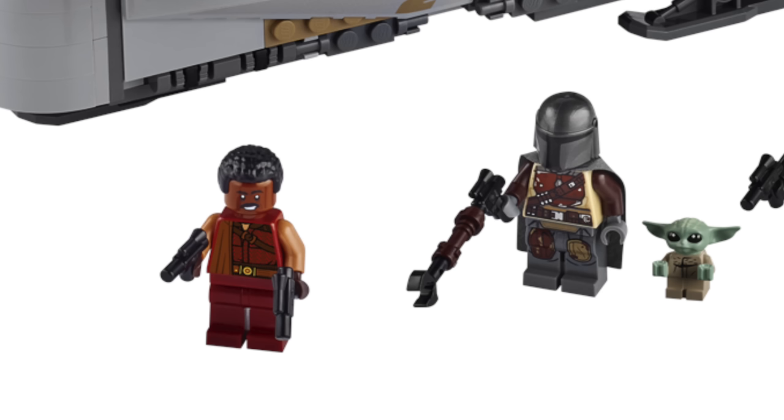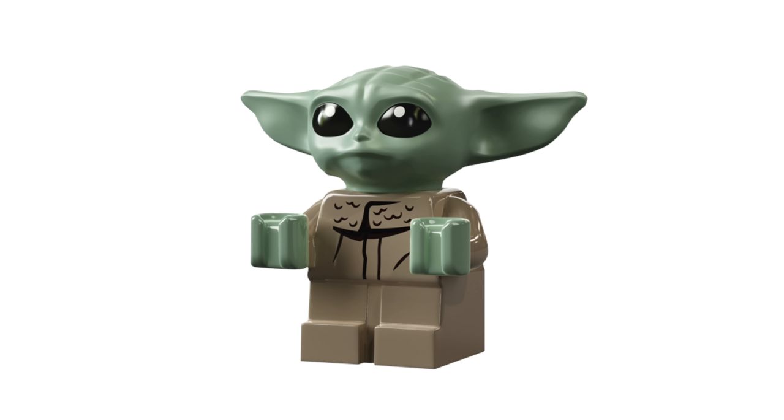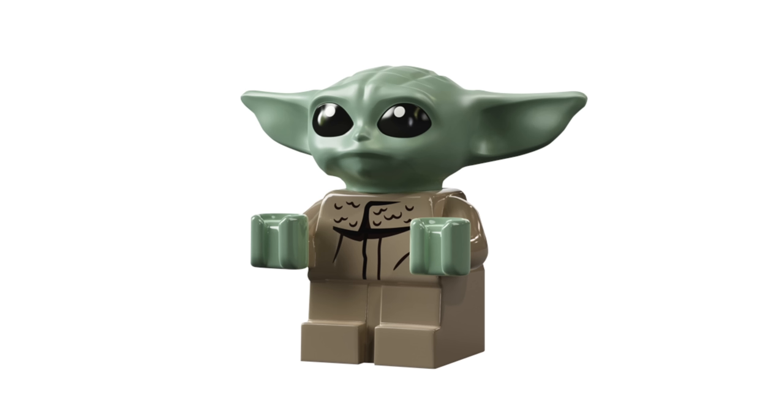Moving on to the Mandalorian figure himself. As you might notice, the Mandalorian armor is the same from the AT-ST Raider set, unfortunately — so it's not the new armor that we see in the second or third episode of The Mandalorian. But next to him is Baby Yoda. He's referred to as 'the Child' in this set, but it's Baby Yoda. You might notice right away that it is pretty much the exact same design as the LEGO baby we've gotten in LEGO City sets, pretty much that same scale.